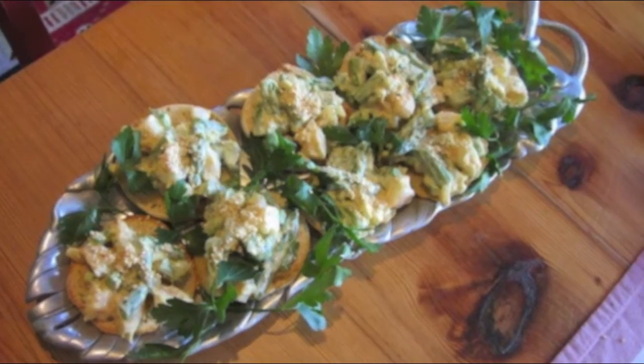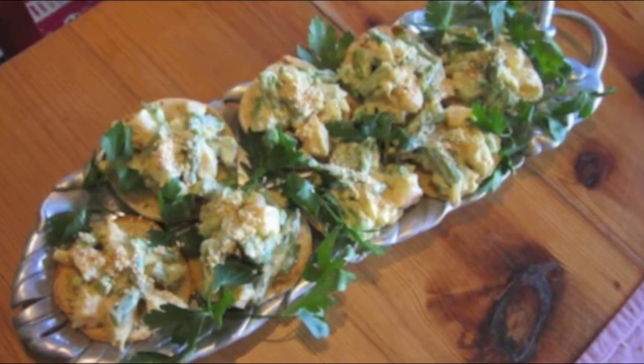Adorn the English muffins with the shrimp and asparagus mixture. Set out on a lovely platter and serve as a simple yet elegant luncheon.